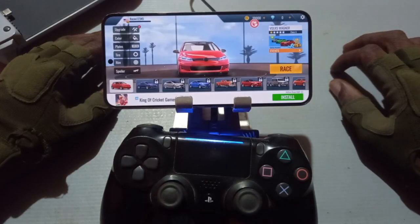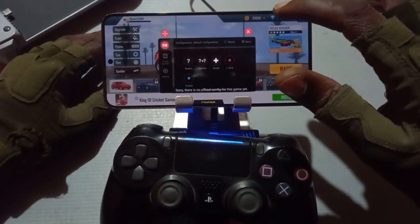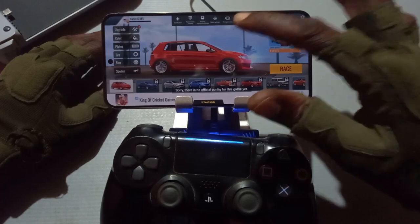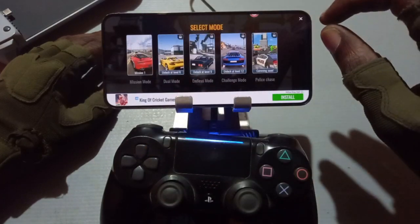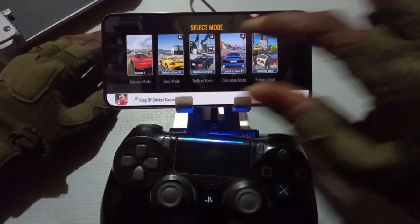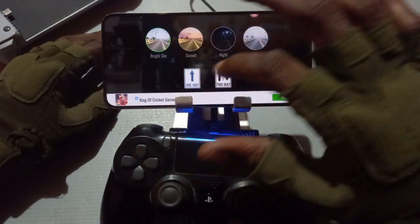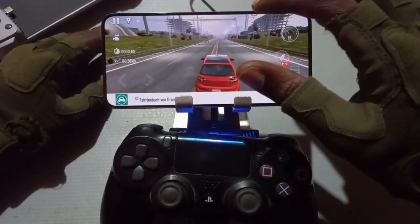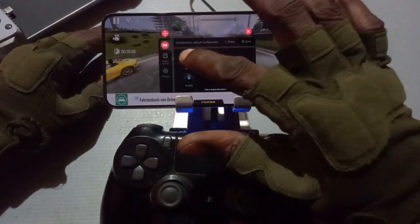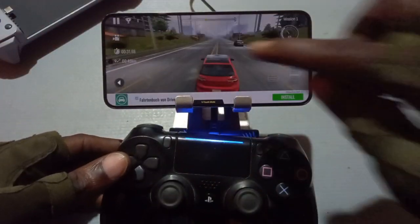Confirm, then we hit start. We have the game server icon here. Alright, let's start the game. Let's go. So we are going to use the D-pad — left — it's working!